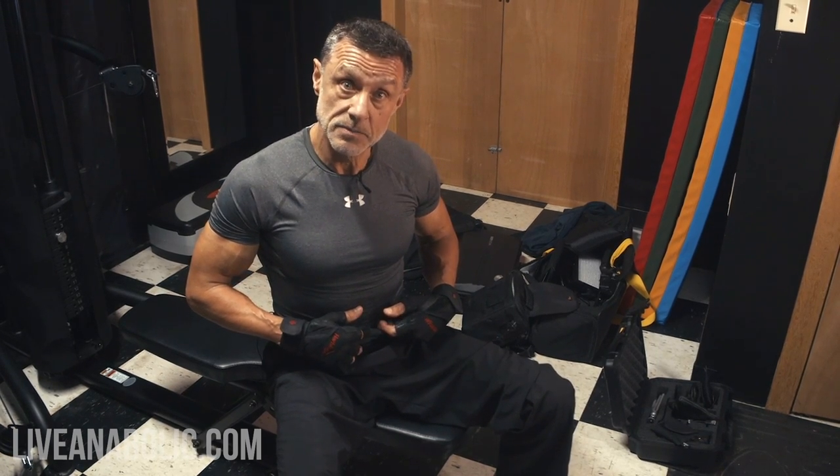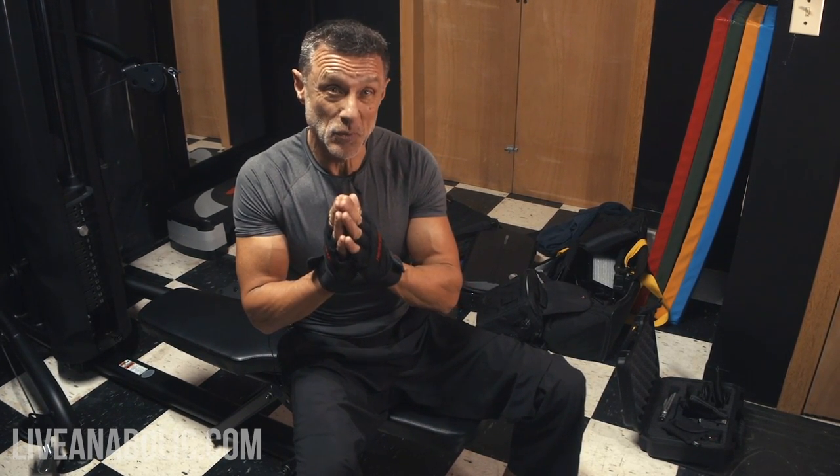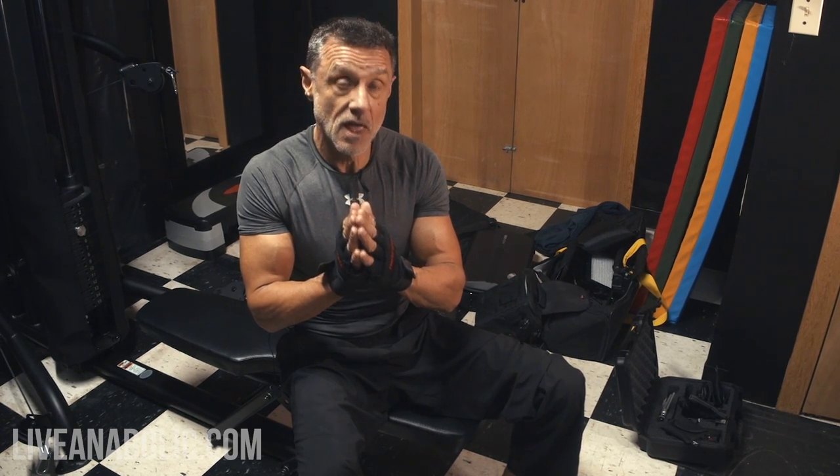Now we're going to talk about the backside — the lower lumbar muscles. When we have these two muscles strong, we have a system that keeps us in balance, and that's really critical. This is a bit more of an advanced exercise. If you haven't done this before, you may want to start with what's called a superman and start more slowly before you go into this.